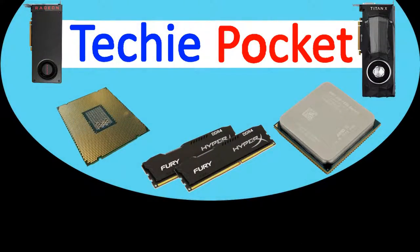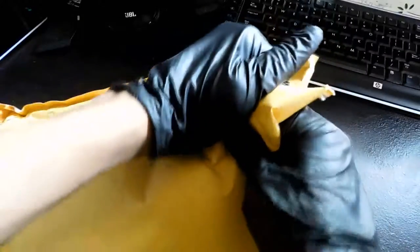Hello everyone, welcome back to Techie Pocket. Today we're going to be spicing up my computer over there with — you must have been able to guess it — exactly, RGB.